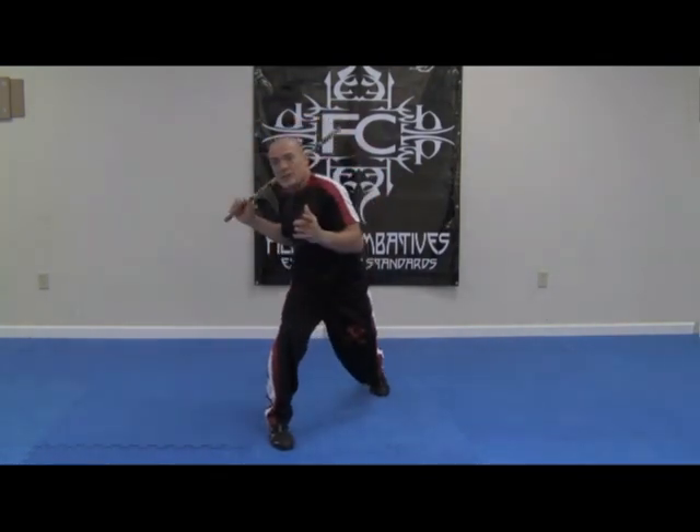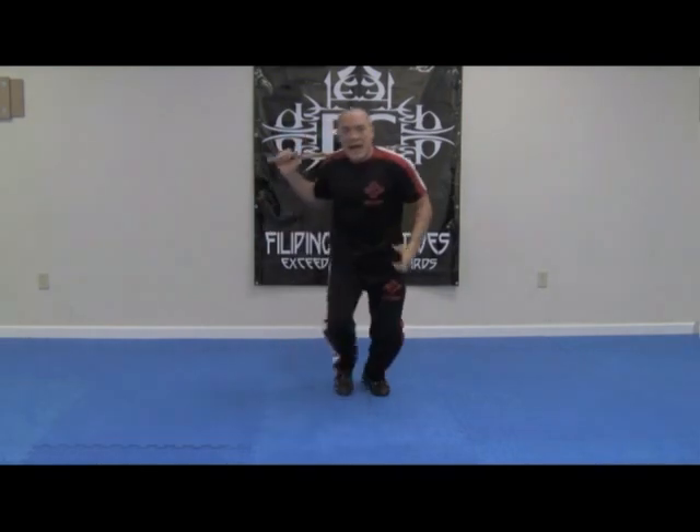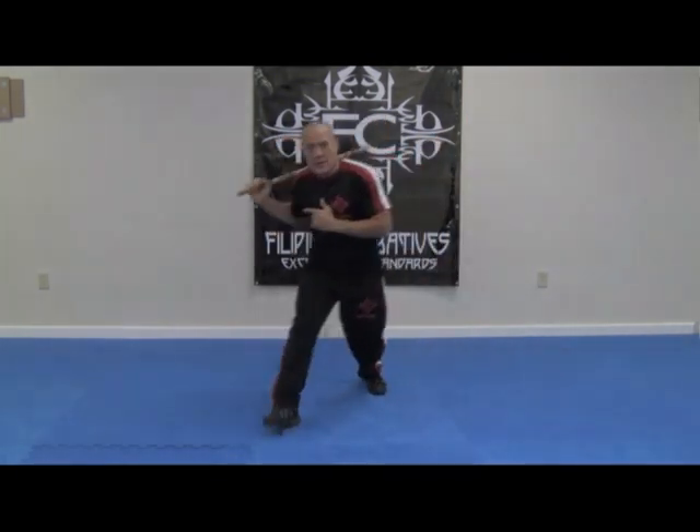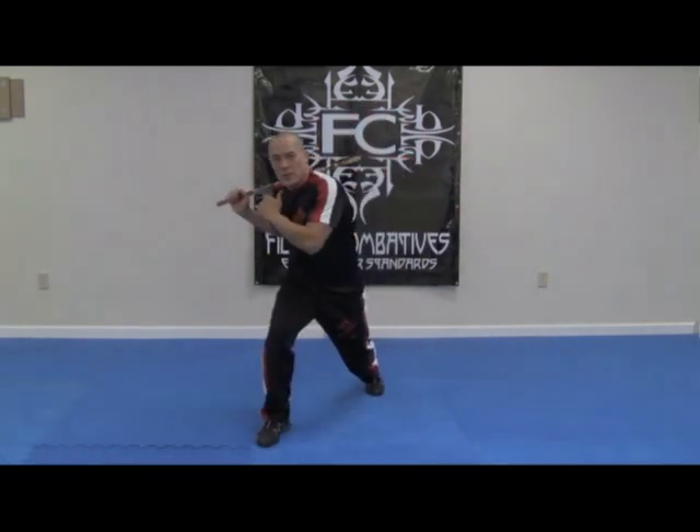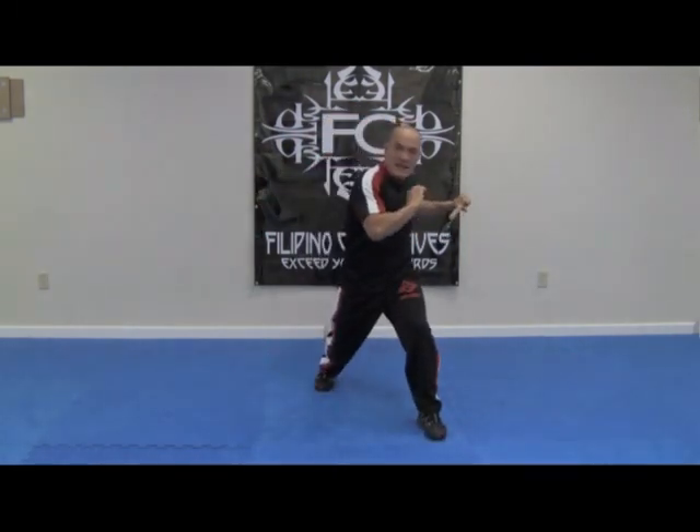That would be a fast version. When we switch sides, we switch with our triangle footwork, just like we did before in the footwork portion of the training. And this time, we do a horizontal strike to switch hands as well.